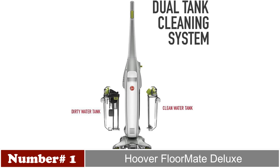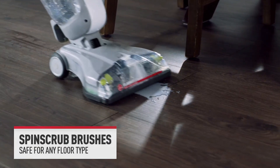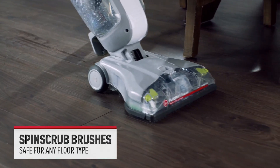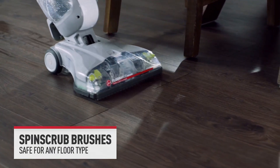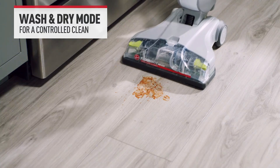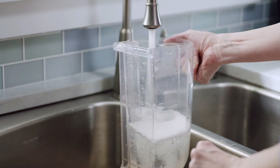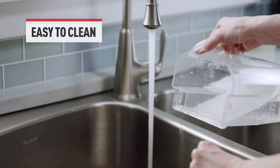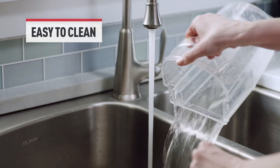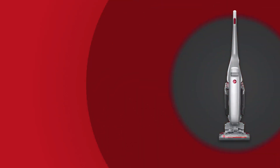On number 1 we have the Hoover FloorMate Deluxe. The Hoover FloorMate Deluxe redefines floor cleaning, excelling on hardwood, laminate, vinyl, and tile. Featuring spin scrub brushes and dual tank technology, it ensures a thorough yet gentle clean while keeping dirty water separate. The wash-dry mode and fingertip control enhance versatility and targeted cleaning. Weighing under 14 pounds, its portability is unmatched, simplifying stair navigation.